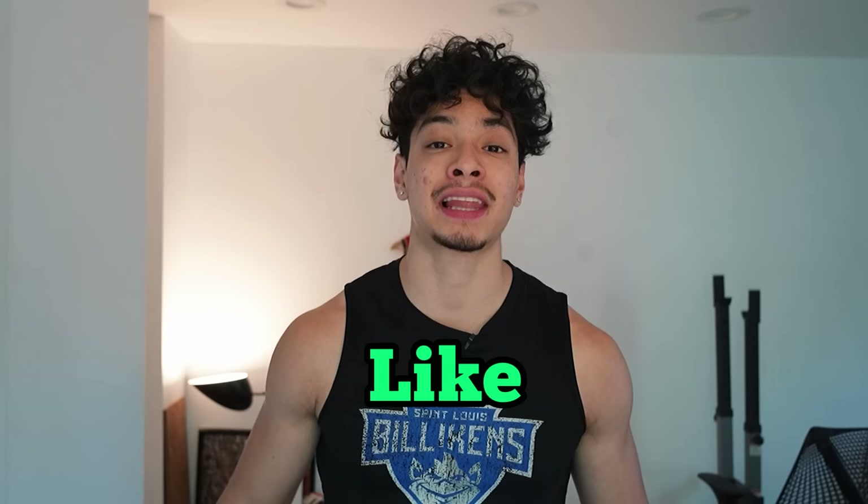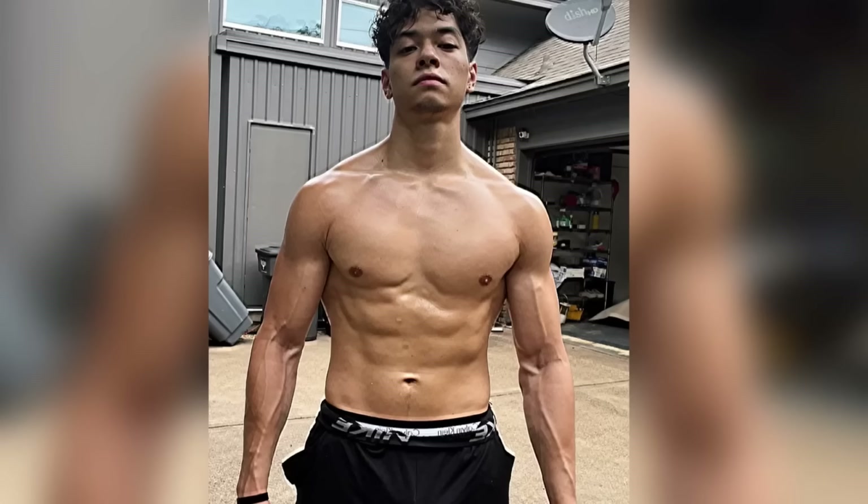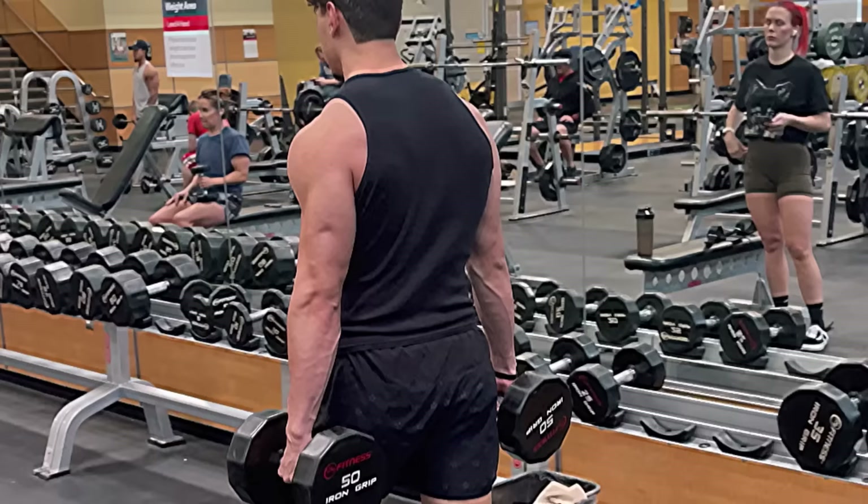For people who don't believe this works, try doing farmer carries for four to eight weeks, and you're going to see new lines and new veins every week. Using your forearms to stabilize or for grip is the most functional way to use them. The farmer carry has tons of benefits besides the forearm, like core strength. It is one of the best exercises to become and look like an athlete.